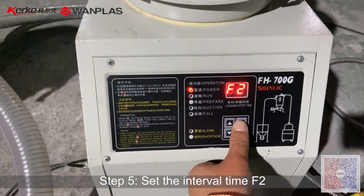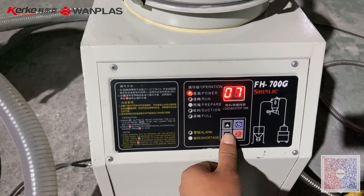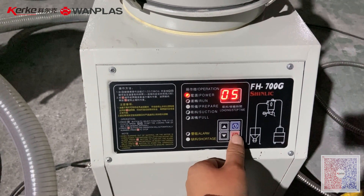And F2 is the stop time. For example, we set it as 5 seconds. And start.